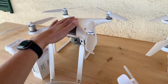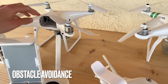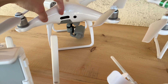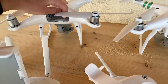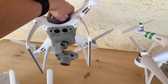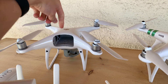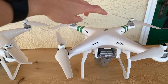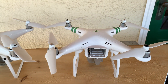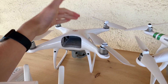Another category in which the Phantom 4 Pro Version 2 emerges victorious is obstacle avoidance. It has sensors visible as black windows on the sides, in the back, and also pointing down — making it five directions of obstacle sensing: forwards, backwards, both sides, and down. The Phantom 3 Standard has no sensors at all. So if there's a tree ahead of you while flying, you're going to hit the tree with the Phantom 3 Standard. But with the Phantom 4 Pro, it will likely stop for you and you will not hit the tree.